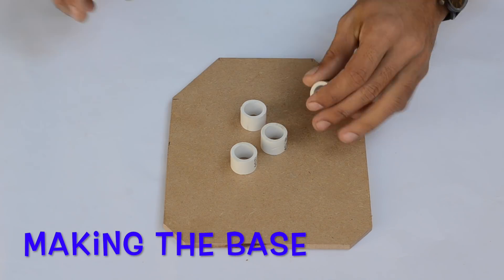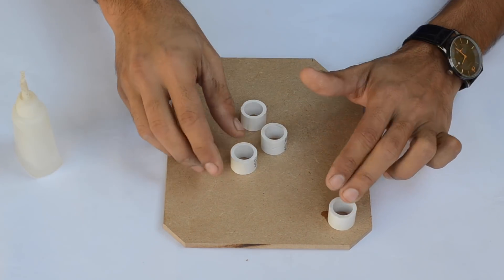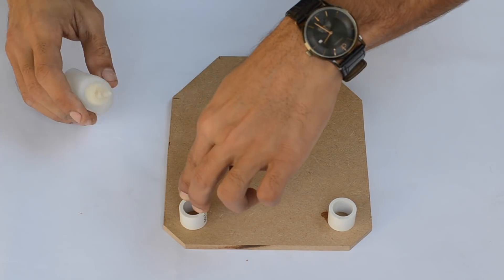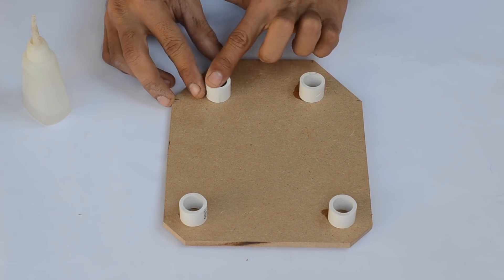First of all, we are going to build the base for the drill press, which constitutes a large piece of MDF and some small two centimeter long UPVC pipe.